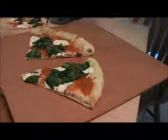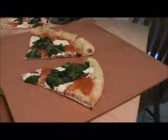Try reheating your pizza for about thirty to forty-five seconds after you let it cool for five or ten minutes, and I think you're going to be really surprised. Enjoy.